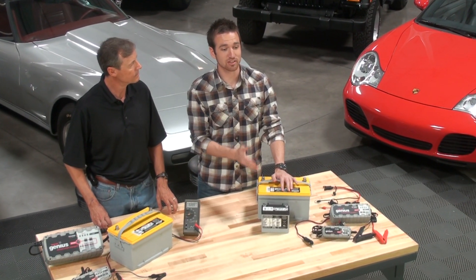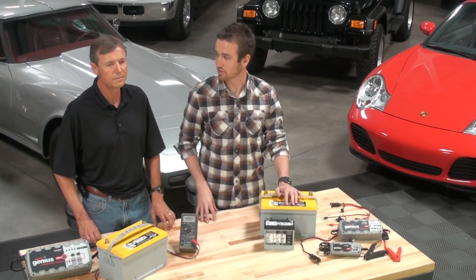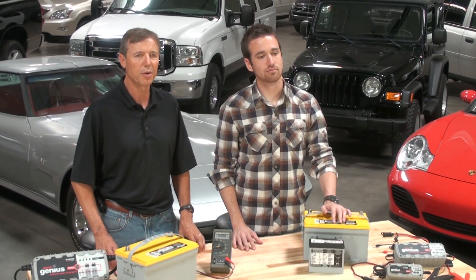Smart battery chargers consistently monitor the battery voltage and turn on when needed to avoid battery sulfation. Another way to avoid this problem is to make sure you're not chronically undercharging your battery.